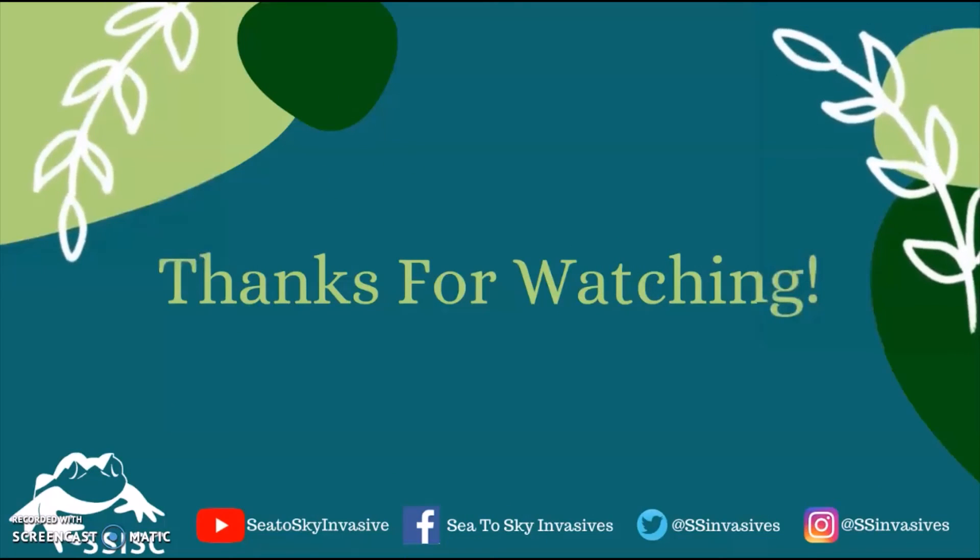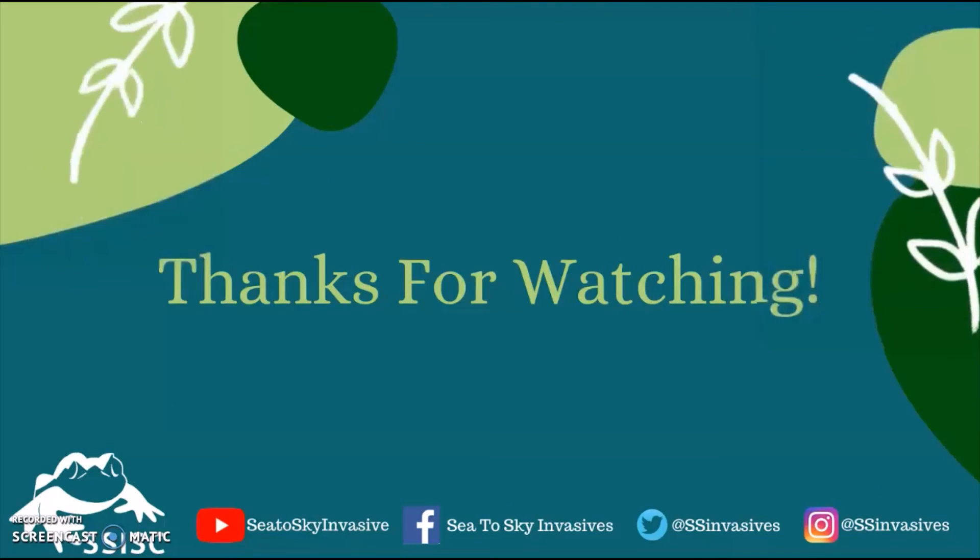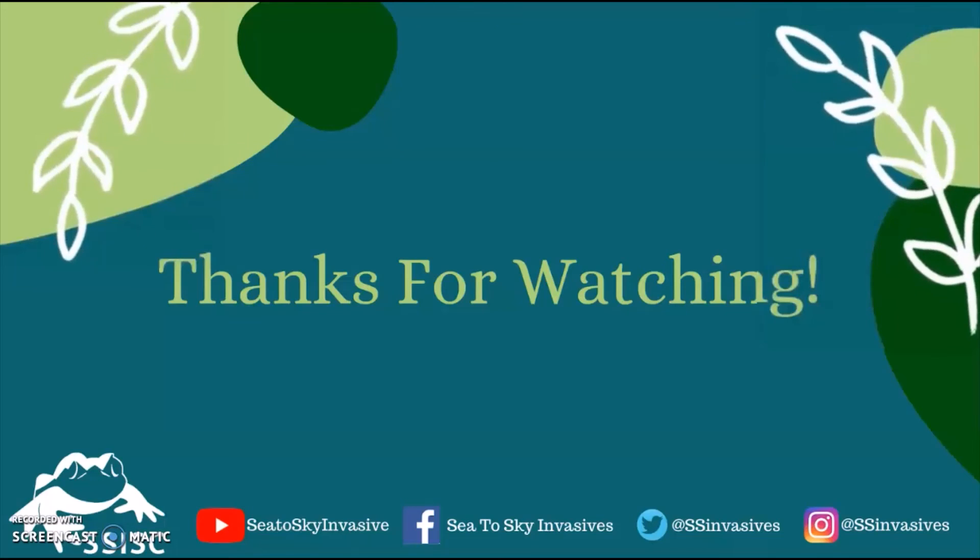Thanks for watching! Make sure you follow Sea to Sky Invasive Species Council on YouTube and on our social media pages for other helpful tips and tricks.